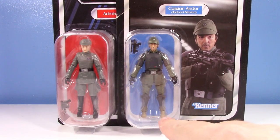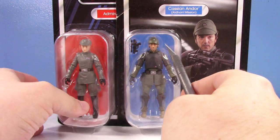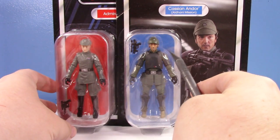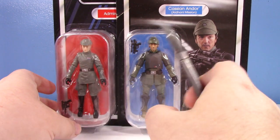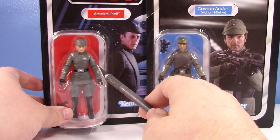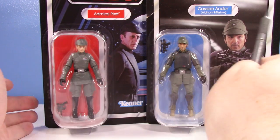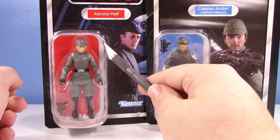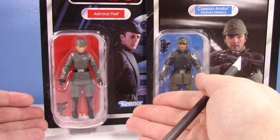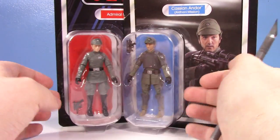I've been putting off talking about these new vintage collection figures because I've just had more fun talking about Transformers lately. But I've put it off long enough. Let's talk about the Cassian Andor Aldhani Mission figure, which is based on a very awesome series of episodes though I understand it's not entirely accurate. And then we have finally, after about 50,000 years, a new Admiral Piett — the last Piett we got was back in like Power of the Force or something. It's very nice to have a new Piett, and I believe this might be a brand new officer mold as well, if not mostly new.